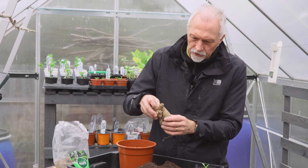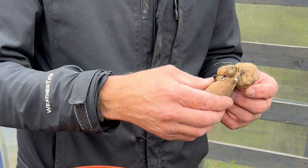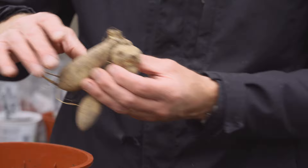With your tubers, the things to look out for: just make sure they're firm, so when you squeeze them they don't give under your finger and thumb, that there's no mold on them or any sign of disease. This one is actually sprouting - you can just see it's starting to put up a shoot, so that's a good sign that it's a healthy solid tuber.